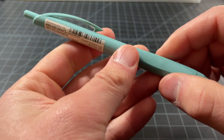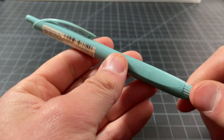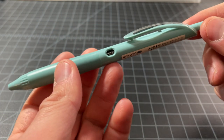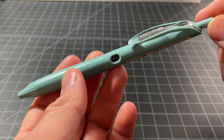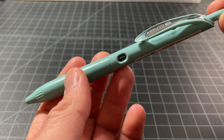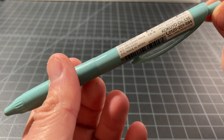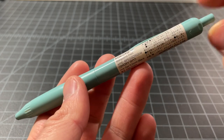Anyway, that is the Kokuyo Mi — for a $3 pen, it's really solid. I would like to see this one in the US more. I don't think I would buy this over a Sarasa or an EnerGel, as those are just really solid gel pens, but it's a fun addition and I've enjoyed using it. So that's it — thanks for watching.